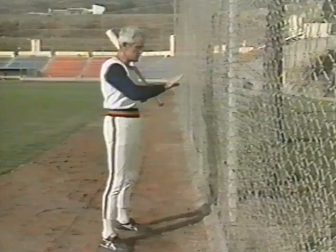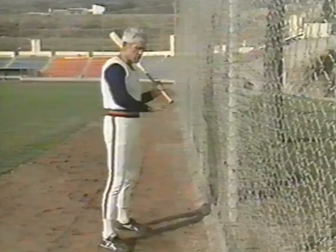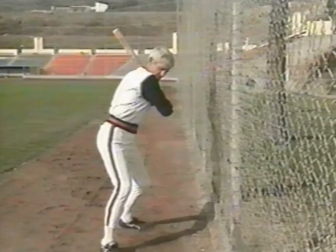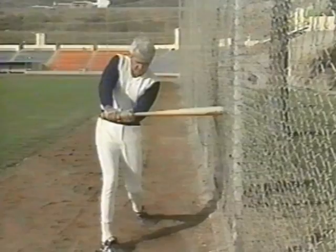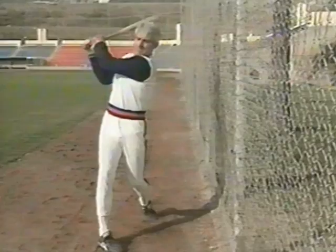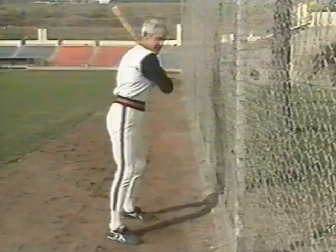The fence drill is designed to show the correct swing. The hitter standing close to the fence — much closer than his arms and bat would indicate — is forced to have a tight pivot with his arms close to his body, bat lagging until the last instant. Done in slow motion: stride, start the hips from underneath, the shoulders move, the bat lags, and continue to pivot into a bridge and finish the swing. Done at normal speed, it should be much the same. If you cast your hands out, you hit the fence.